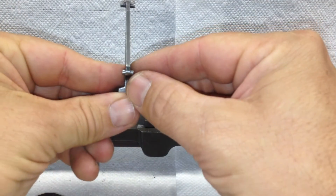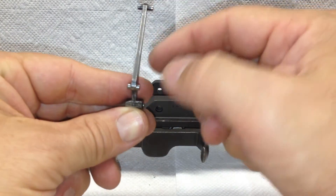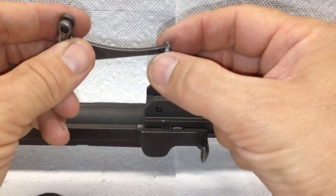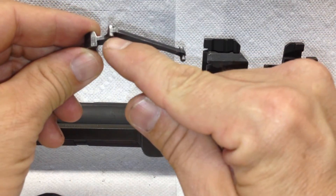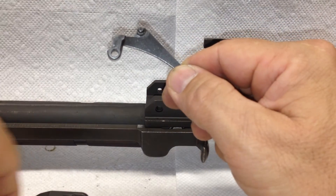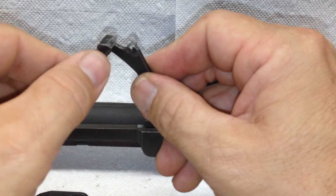The follower arm — check for straightness. We're also going to check the edges for burrs. Check the arm; at the end of the arms are the bars. Make sure they're not burred, bent, or missing. Also check the holes for tightness on the pin — there shouldn't be much play in it at all, but it should move freely.